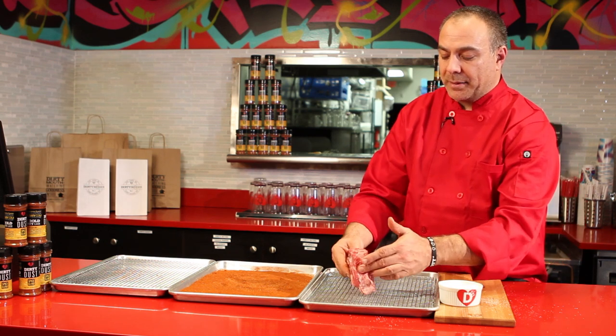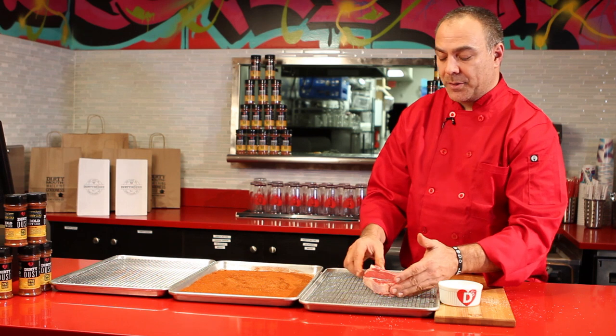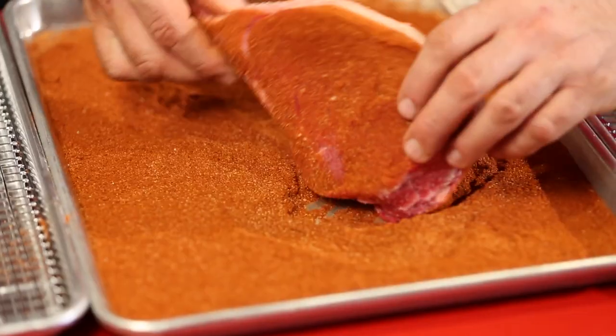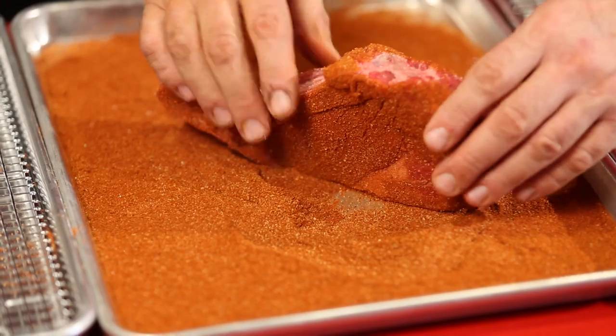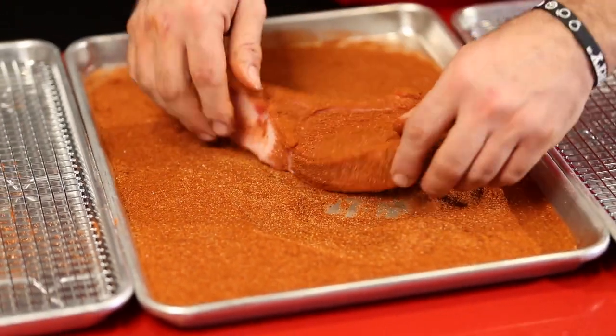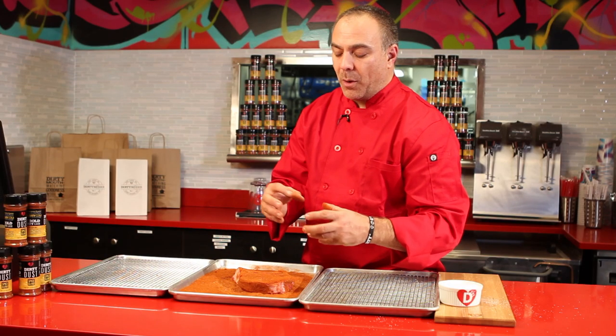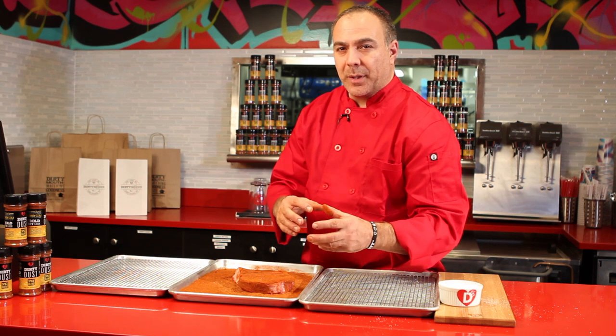I've got all the salt I want around it — not a lot, but enough to make it taste delicious. Then I'm dipping it in the dirty dust, which is a blend of nine spices that tends to transform anything you cook through all the ingredients and the cooking process.